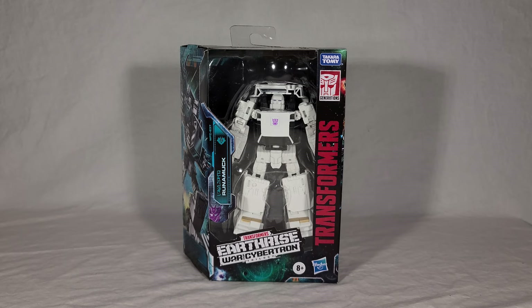Runamuck is naturally going to be the mold mate of Runabout, his more or less twin battle charger character, and that will be a Target exclusive — which again I assume was probably meant to be in the fourth wave, but who knows. I don't think Hasbro will ever tell us either way.